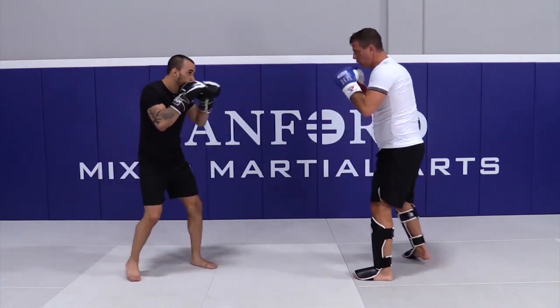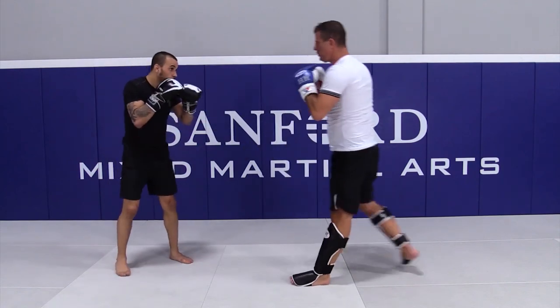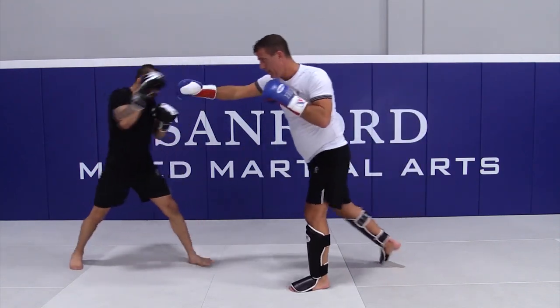And the position is good. One, two, switch. Last one, one, two, he steps back, and he steps forward.